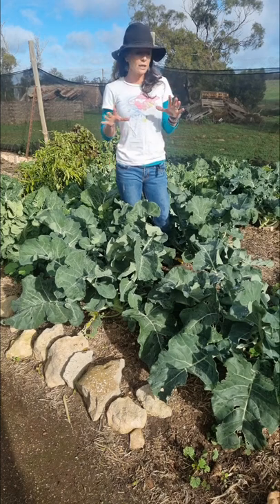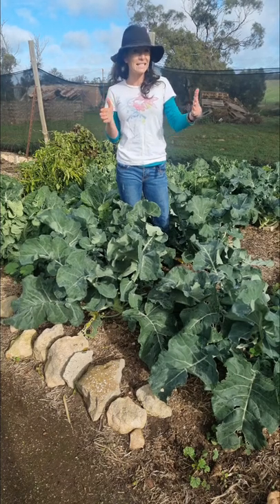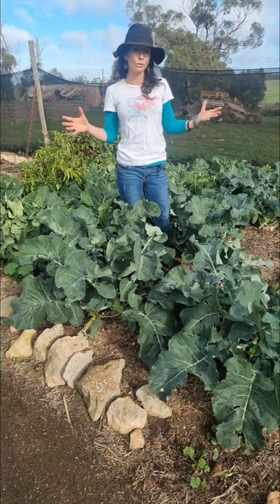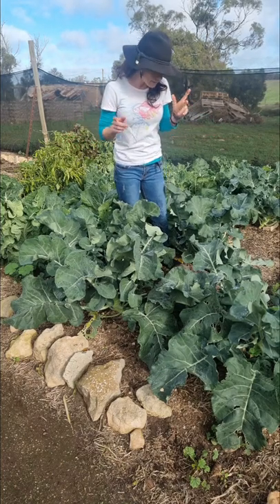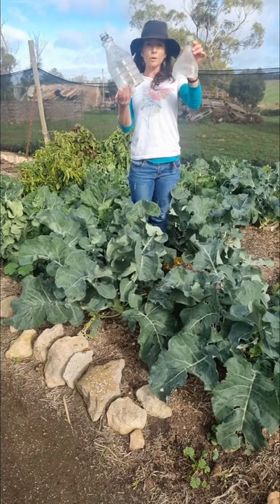So you want to plant your brassica seedlings about 60 centimeters apart — at least 60 centimeters apart — that's going to give them enough room to grow. And I am a massive fan of using plastic bottles like this when my seedlings are very young.